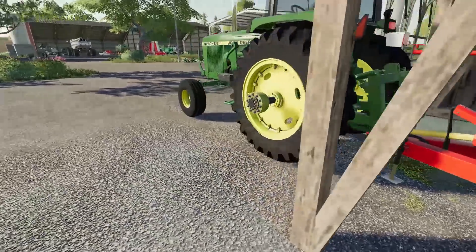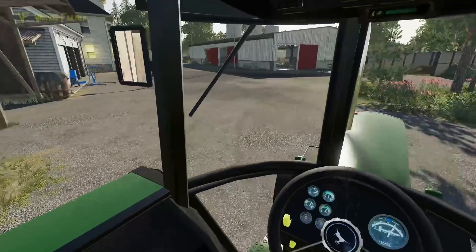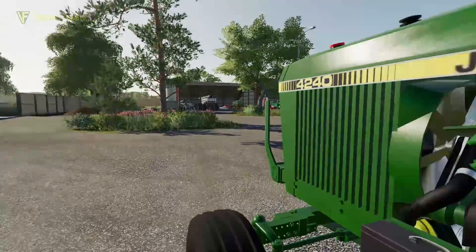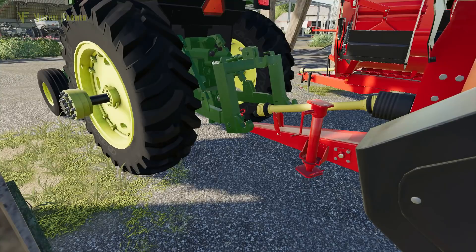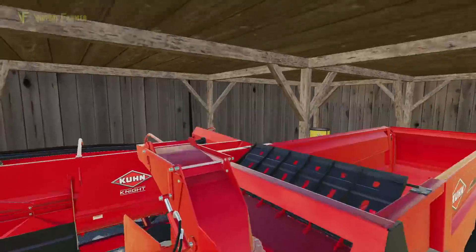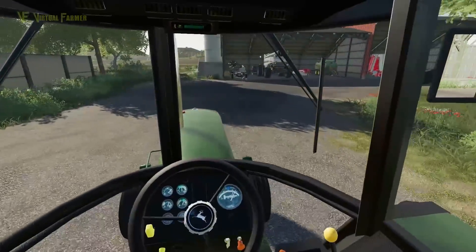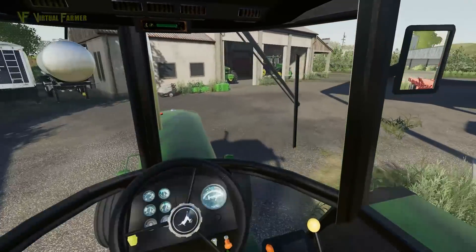We'll disconnect the trailer, start her up again and connect her up to the other one. I don't know if this has any straw in it at the moment — it might. And I need to remember to always turn the tractor off when connecting PTO. Nothing in there — let's take this round and get this filled up. We're going to put two wheat bales in this and see if we can get them into our cow shed and sort our cows out.